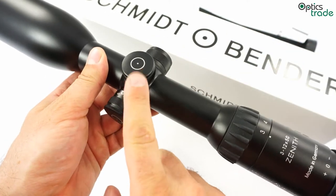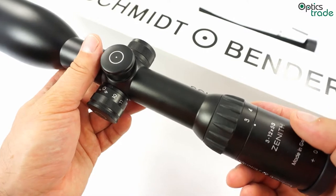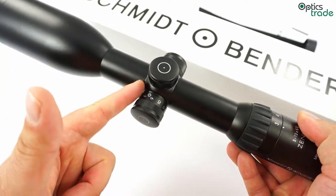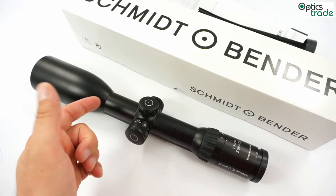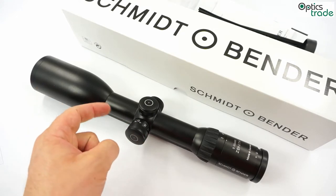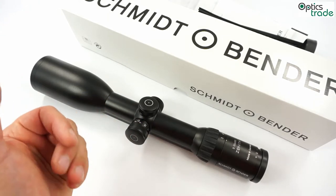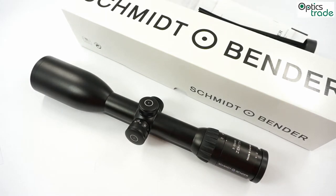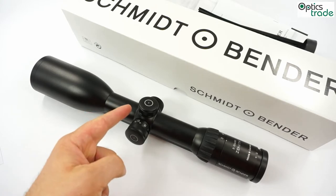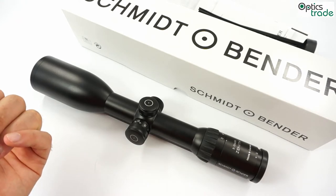There are also BDC turrets available with 60 clicks in one revolution and one click equals one centimeter. The reticle in this riflescope is in the front focal plane, which is nowadays almost unusual for a hunting scope. But there are many people, including me, who like front focal plane scopes more than second focal plane scopes. That means the reticle grows and gets thinner with the magnification change, so it is always the same in proportion to the target. Reticles in the first focal plane are also easier to see in low light situations.